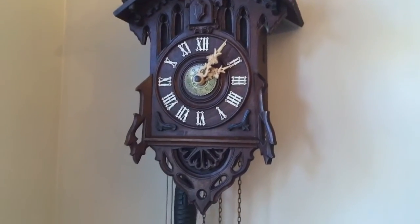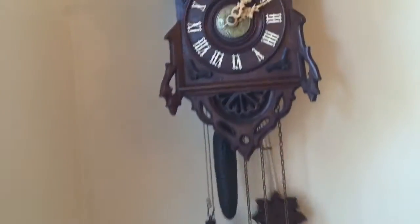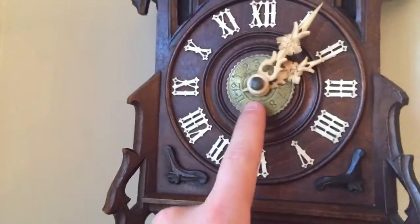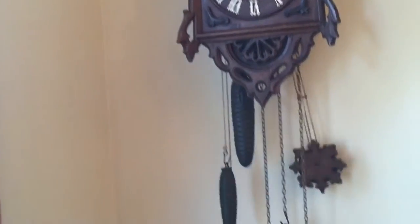This is not a normal Biha cuckoo. You can see it has three weights and an engraved brass center sub-dial. This is a cuckoo clock with an alarm complication.